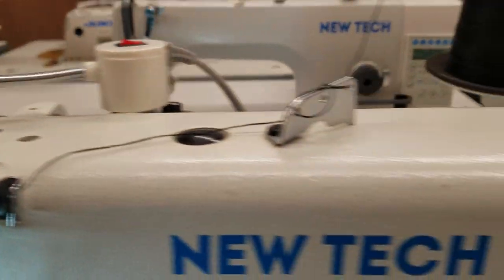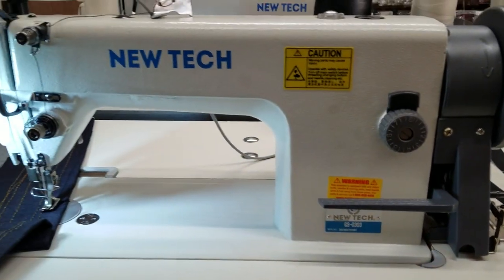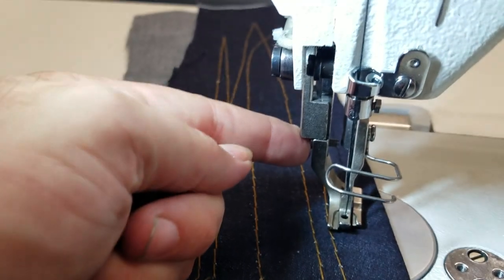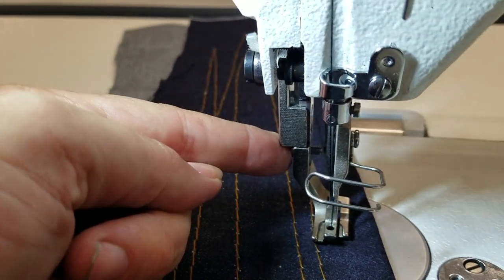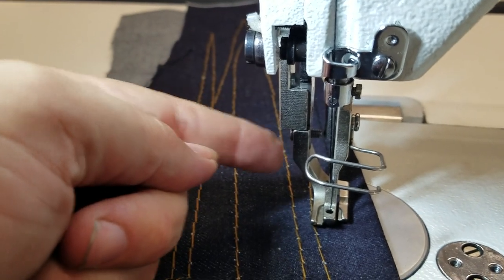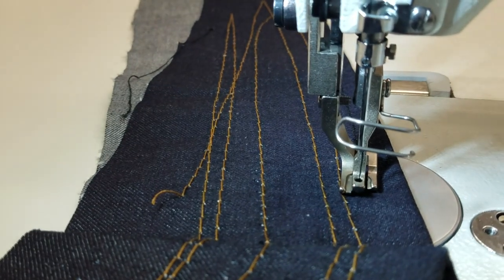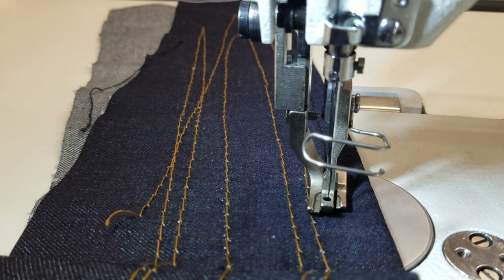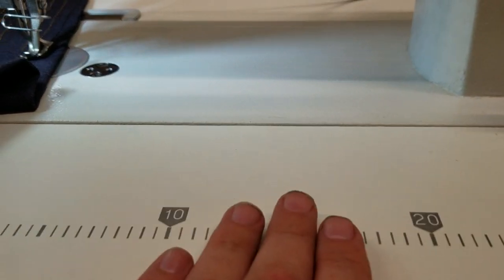This is essentially the same as any walking foot machine. The foot you see here is interchangeable with the Juki 1181, so if you have a Juki 1181 foot at home, you can use it on this machine. We have many compatible feet on our website under the walking foot section.